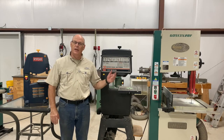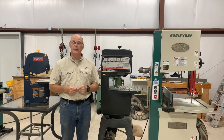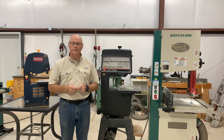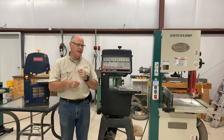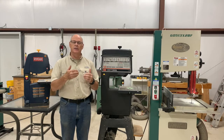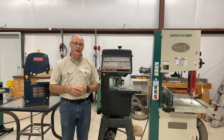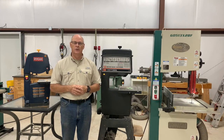Today's shop talk we're going to look at the bandsaw and how to produce the right amount of tension on the blade. As I think about my bandsaws and maintaining that tension on the blade, there's really a life lesson of how do we manage the tension or the stress in my life, in our lives. That's the topic of today's shop talk.